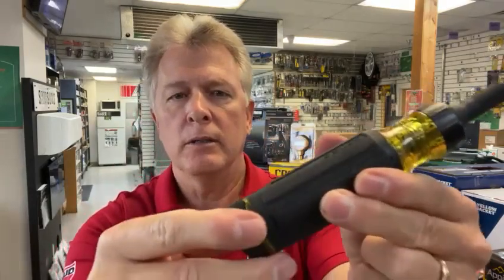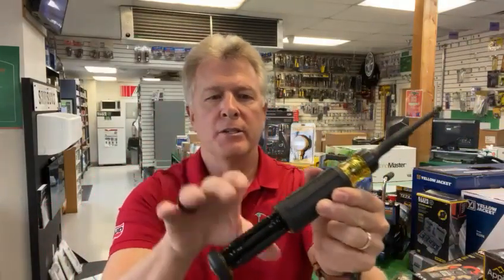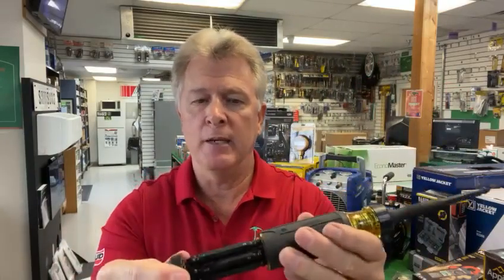Built into the handle is all your other tips. It's a 15-in-1. You have seven different bits that give you 14 bits, and then you have your quarter-inch nut driver for your 15th. That's your 15-in-1.